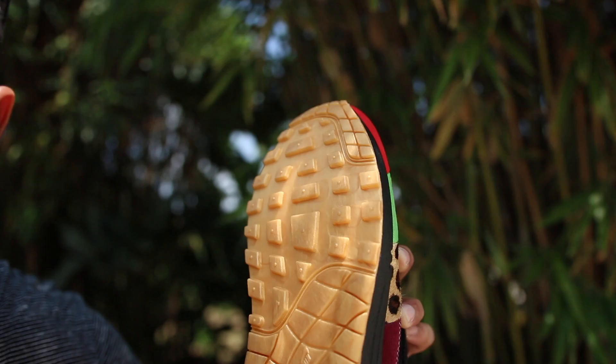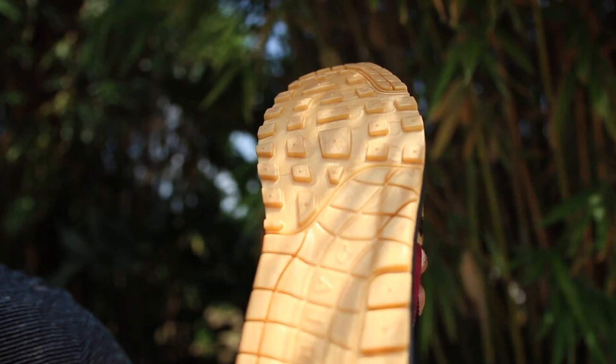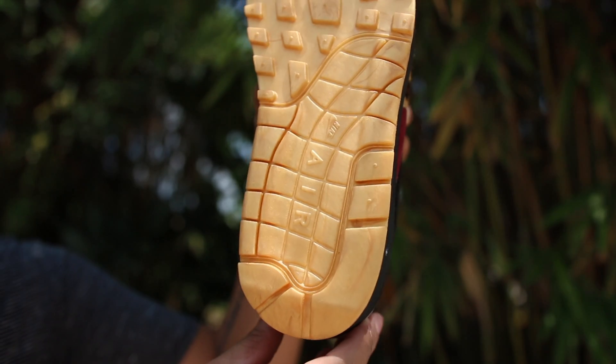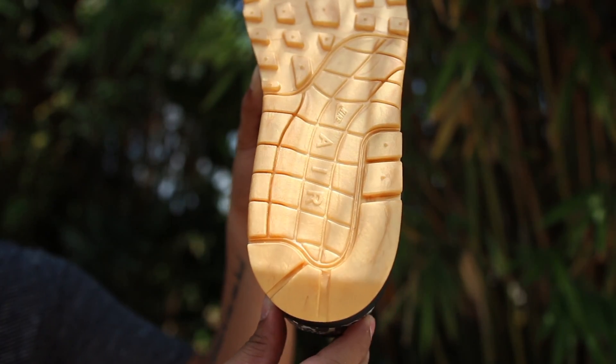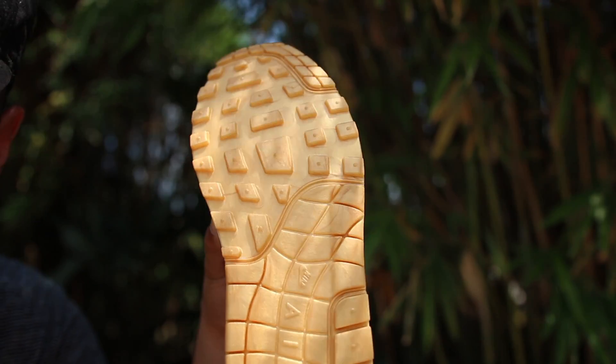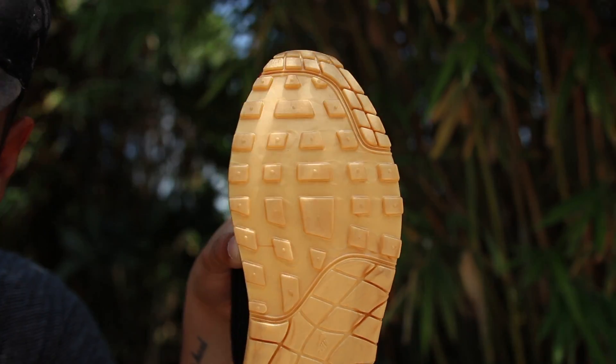Now on to my favorite feature of the whole sneaker — and this might be weird to you guys — but it has to be the outsole. If you guys know me, gold is my favorite color, and what they did — which hasn't been featured on a lot of websites — is the outsole actually has a gold foil-like finish. Given the proper lighting, you can see the dopeness of the gold on the outsole. Just an amazing finish by Nike.